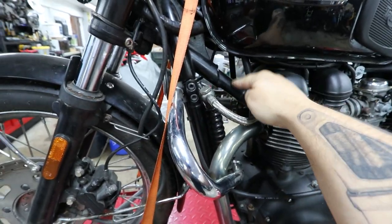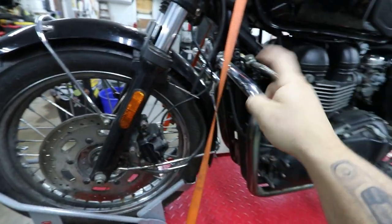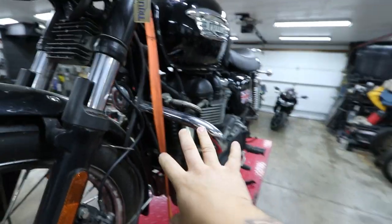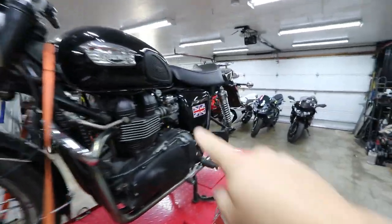I contemplated doing it a gloss black, but I think if I end up redoing the frame that's going to be matte black as well. Matte black hub and wheels are going on this so I want this to match. I'll also be planning on hanging some fog lights or driving lights off of this in front, and I want that to look nice as well.